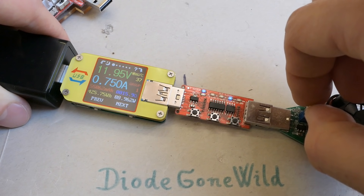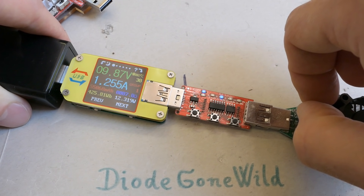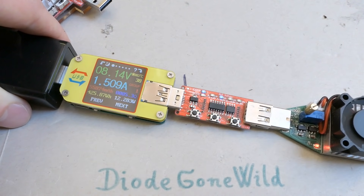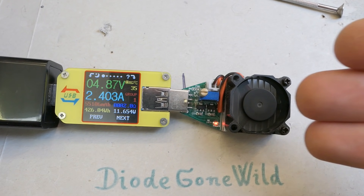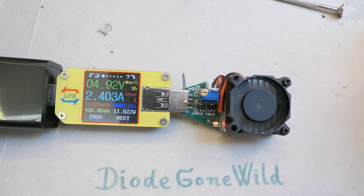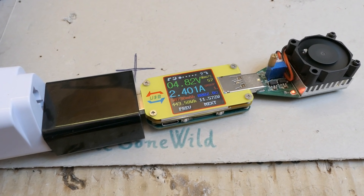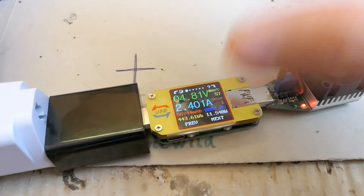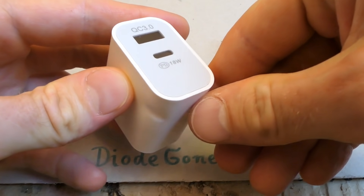At 12 volts, approaching 1 amp it's fine. At 1.5 amps the voltage drops too low, so 1.5 amps at 12 volts is also a lie. Running it longer at 5 volts 2.4 amps - the highest current it can supply without voltage dropping too much - it runs for 1.5 hours and doesn't fail, but it's getting bloody hot. It's actually too hot to touch. Surprisingly the plastic wasn't melting though - we've already seen a charger that melted a little.